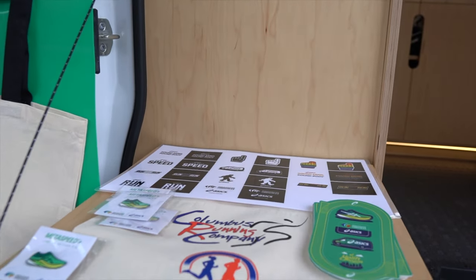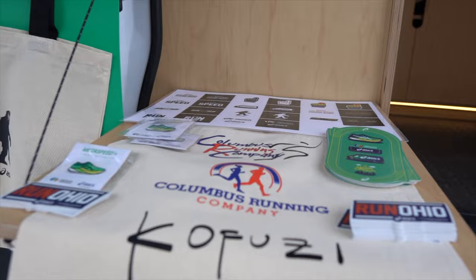What's going on everybody? My name is Kofuzi and I am a dude who runs a lot. And today I wanted to talk to you guys about my experience with the Zhiyun Crane M2S.